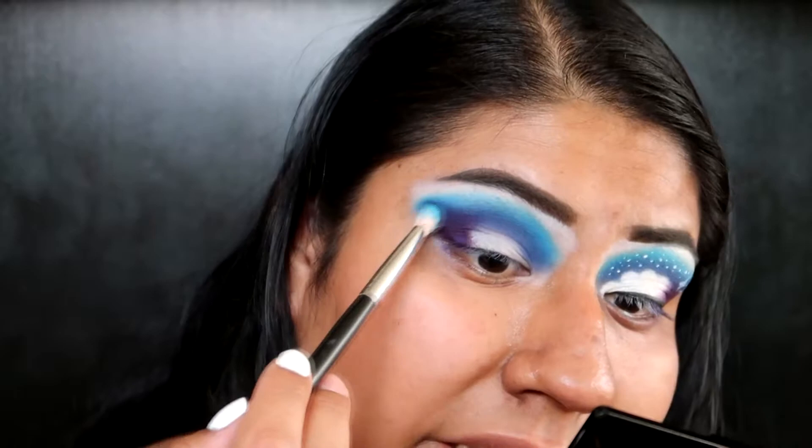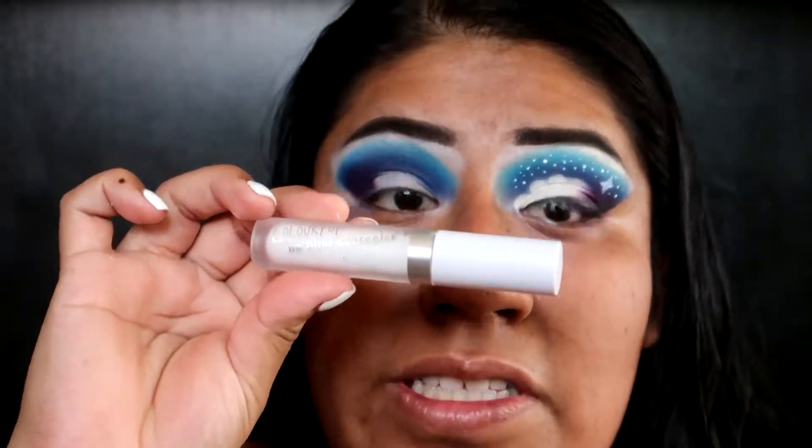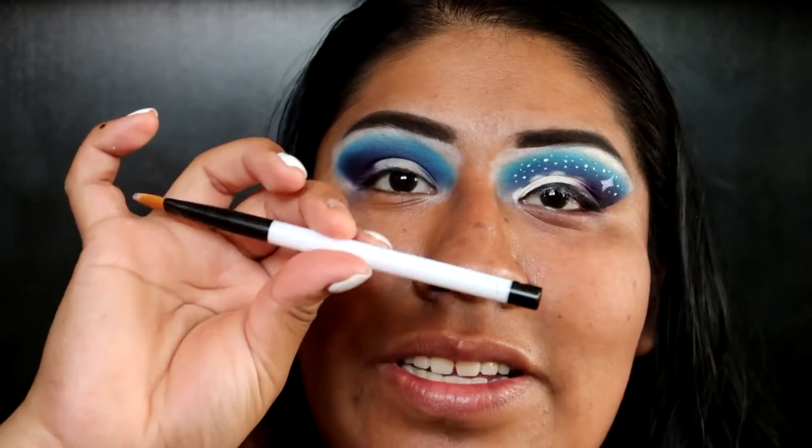Now I'm just using the Morphe M433 brush again with no additional product just to blend out any harsh lines. And now I'm just taking that same ColourPop concealer with my Sigma Akashic number 110 brush.